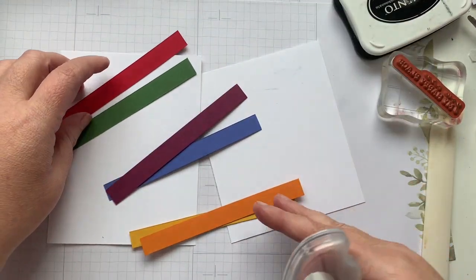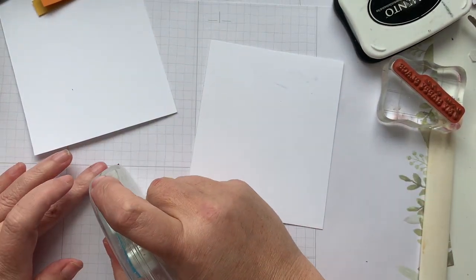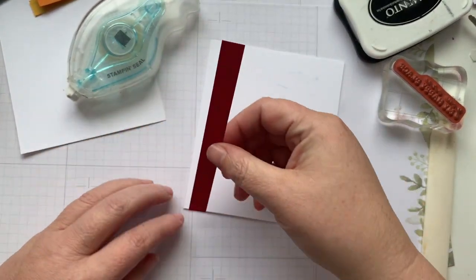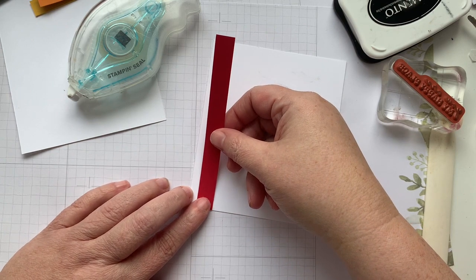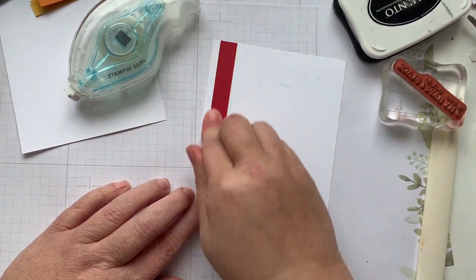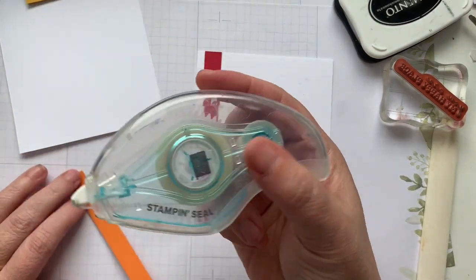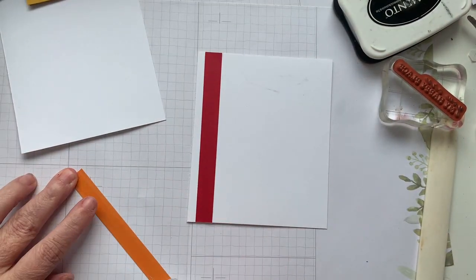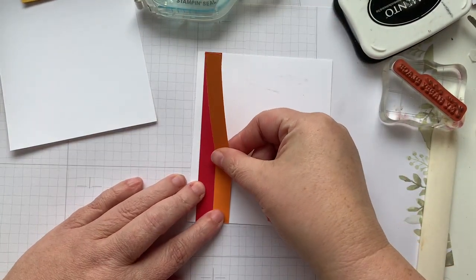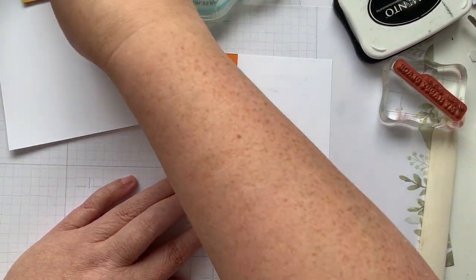I am going to be working on this. I decided I wanted to do a pride theme for this one. I'm not going to be too terribly concerned about hitting the exact top of my cardstock — Pumpkin Pie is next — because I am going to trim it to fit. And you want to butt it right up next to its neighbor.